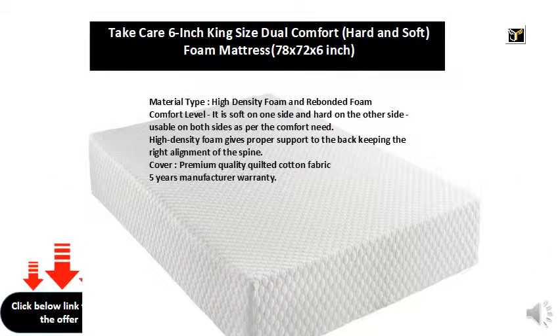Material type: high-density foam and rebonded foam. Comfort level: soft on one side and hard on the other side, usable on both sides as per comfort need. High-density foam gives proper support to the back, keeping the right alignment of the spine. Cover: premium quality quilted cotton fabric. Five years manufacturer warranty.